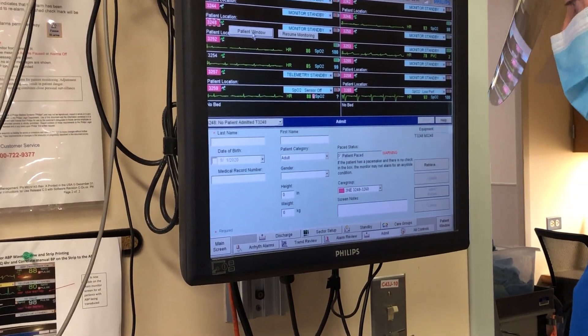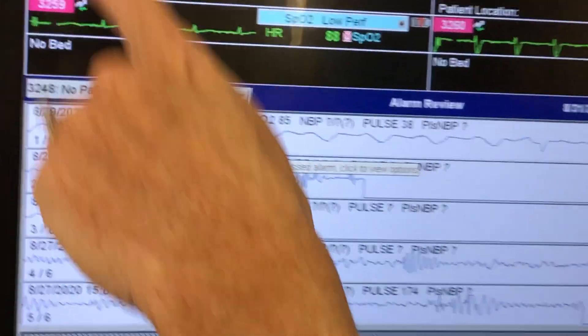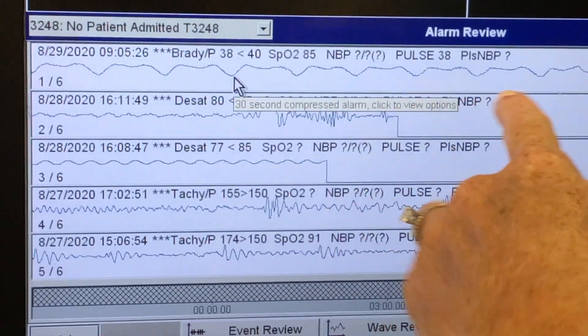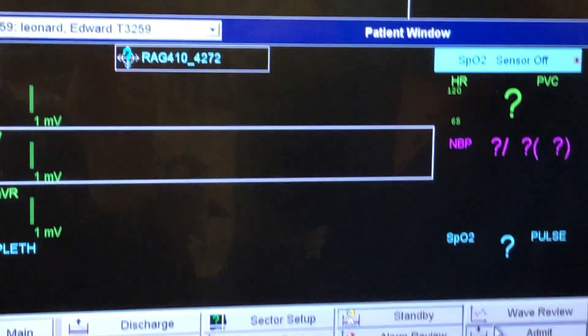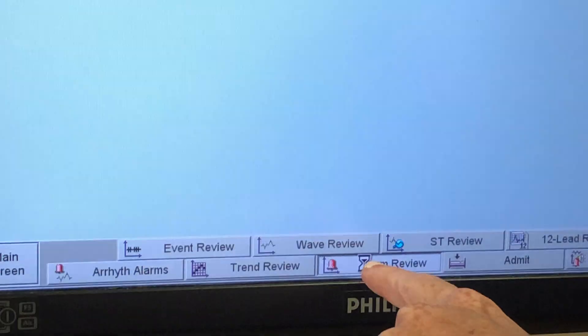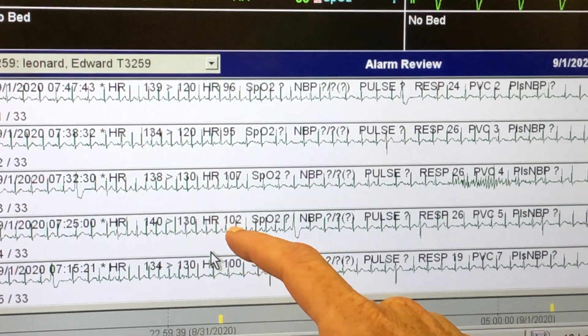The alarm review is important — you can go back and look at what happened. For this other patient, you can see in the alarm review it looks like his heart rate went high at some point — it just tells you what the alarm was.